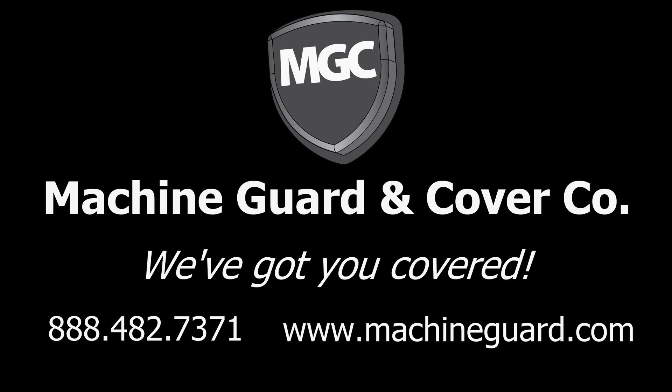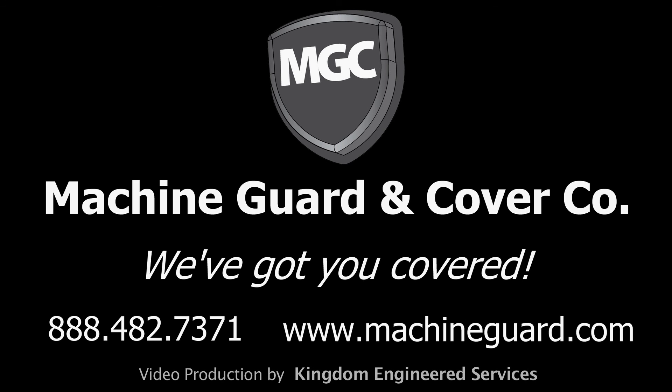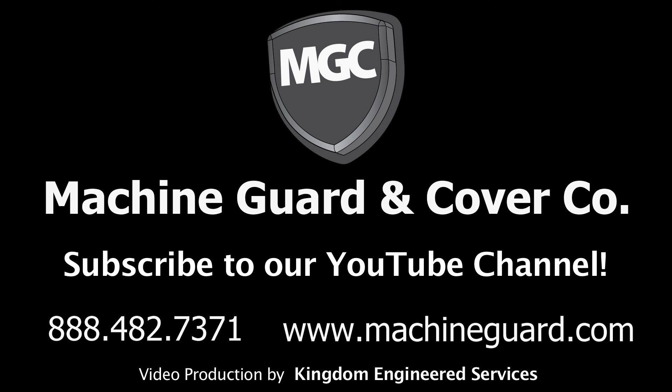Machine Guard and Cover — we've got you covered. Making your workplace safer and making your risk level smaller. No guard is too big, no order too small. Download a catalog today. Subscribe to our YouTube channel for instructional videos and to see other projects. Visit our website for a full listing of our stock parts and samples of our custom work.